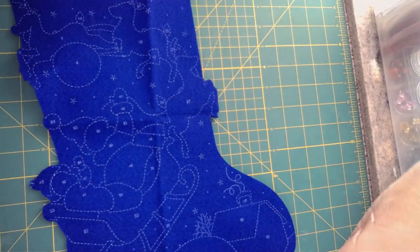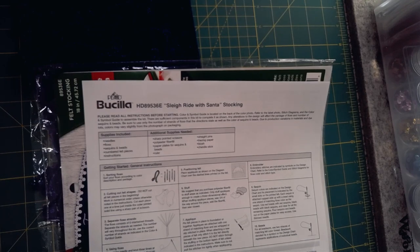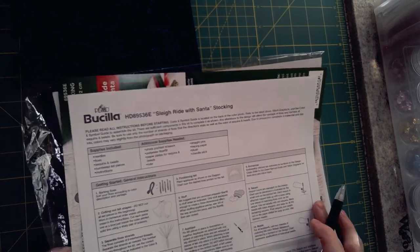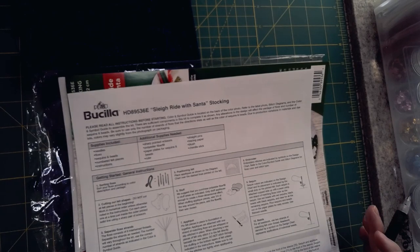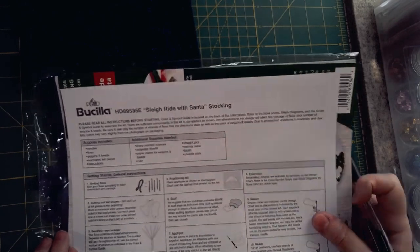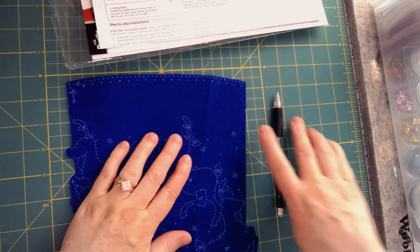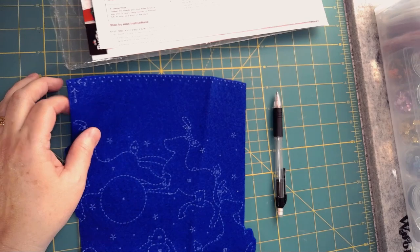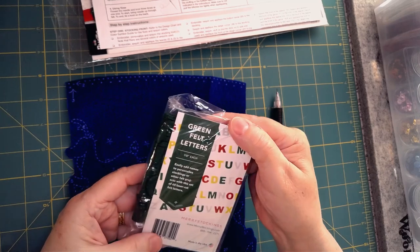Now we go back to our directions and work one direction at a time. It says we want to embroider, personalize, and sequin the stocking front. I don't have a name yet — I don't know if this stocking is going to a child not yet born or anticipated — but they have not given me a name. However, I purchase letter pouches from Mary Stockings at marystockings.com. They are felt letters that have been laser cut, which makes them very nice and easy to work with.